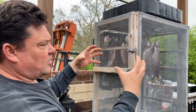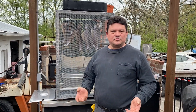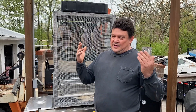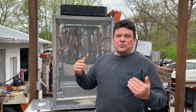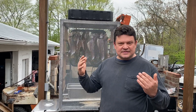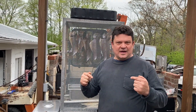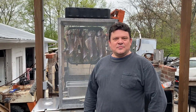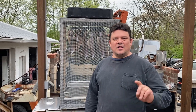Thank you very much for watching. Right now it's spring time and just the beginning, so we're going to have a lot of fun on this channel — fishing, cooking, and hanging out. Stay tuned and you'll see a lot of good things going on. Please like and subscribe — I'll see you later, and God bless you all.